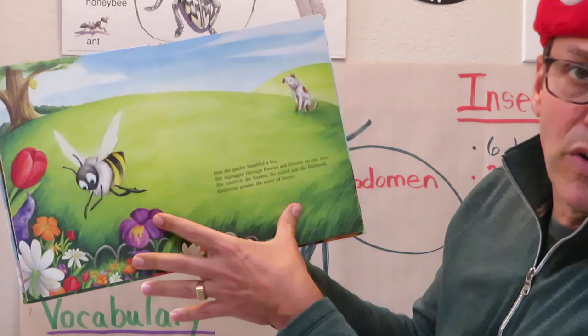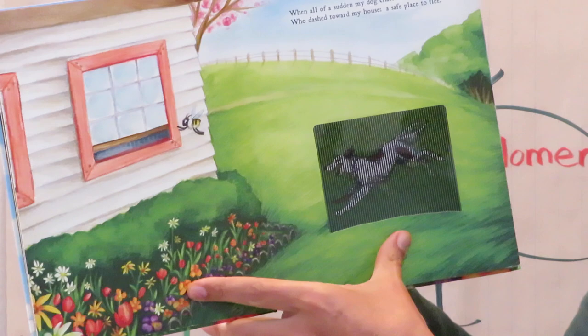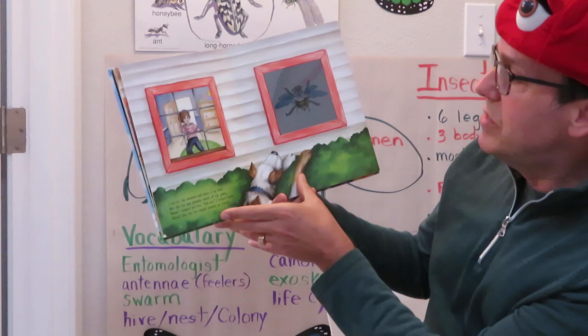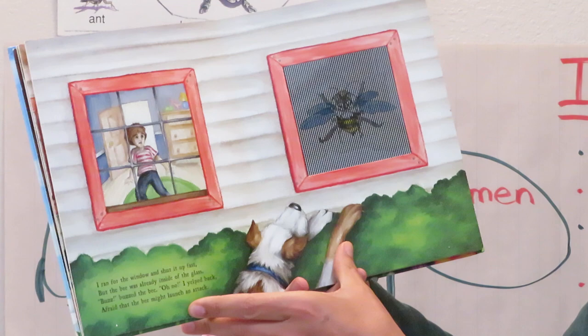She zigzagged through flowers and blooms on our tree. She tumbled, she buzzed, she rolled and she fluttered, gathering powder that caught the color of butter. When all of a sudden my dog chased the bee, who dashed toward my house — a safe place to flee. I ran for the window and shut it up fast, but the bee was already inside of the glass. Buzz, buzzed the bee. Oh no! I yelled back, afraid that the bee might launch an attack.